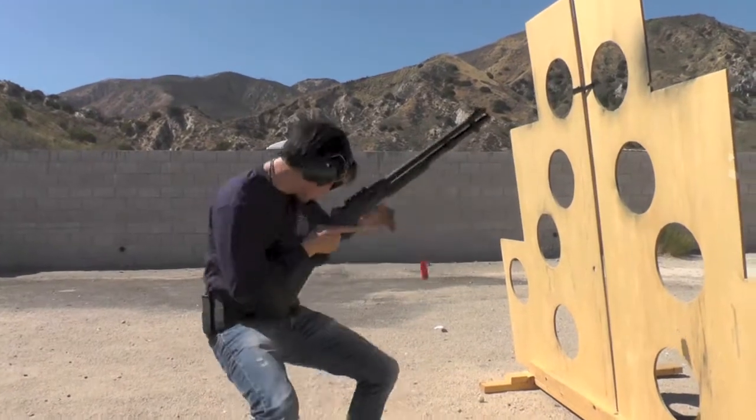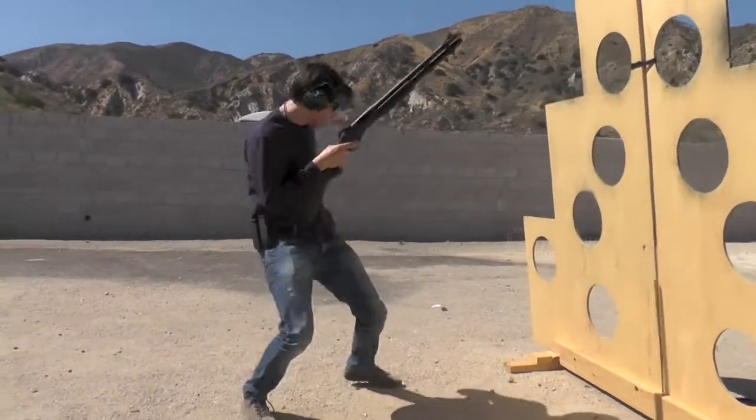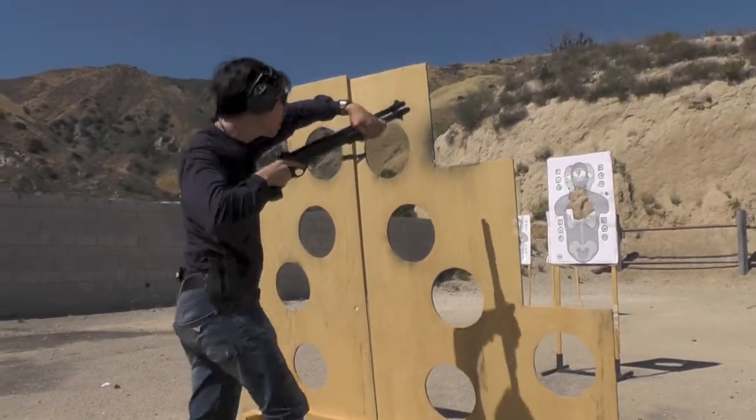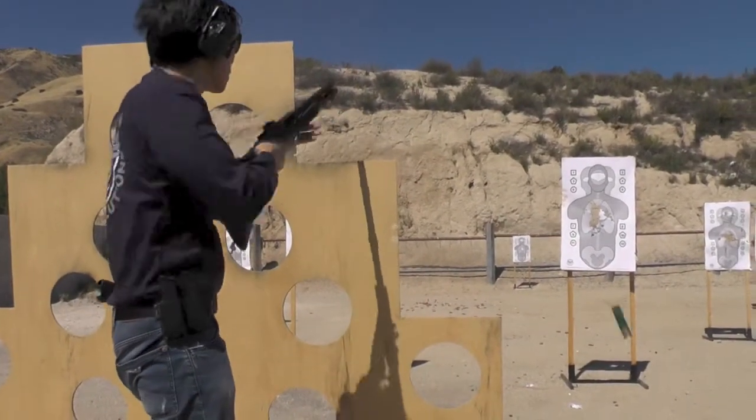Nice, nice. Clean. Slug. 25 yards. Heart again.